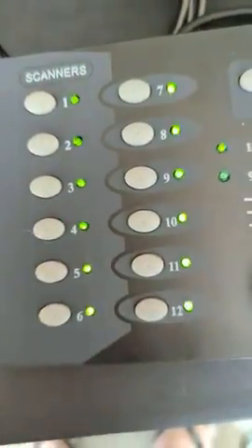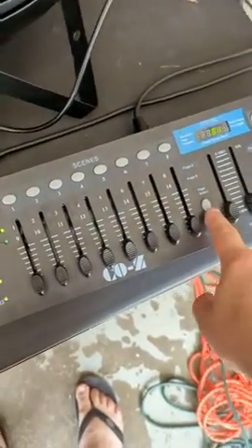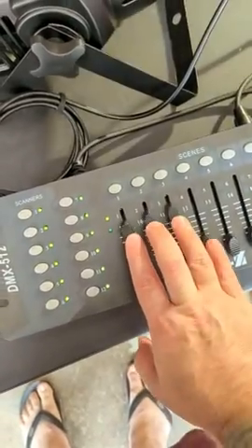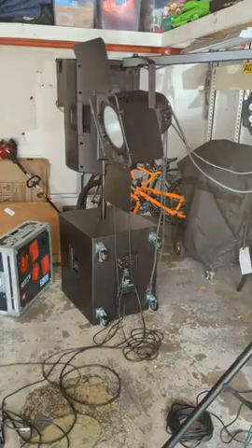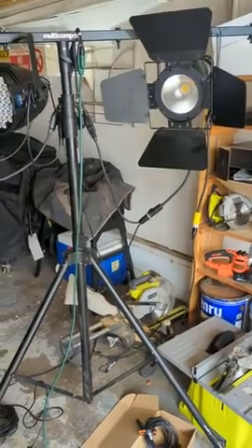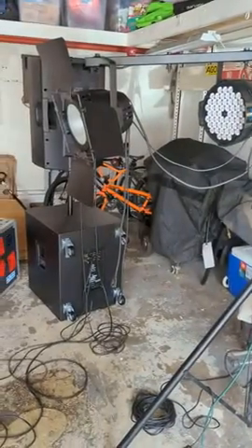On the controller — excuse the mess — I have all of the scanners turned on, so there shouldn't be an issue picking up whatever channel the lights are on. As you can see, I have my page select to A, and as I bump these first three faders or the first four faders, the first light works fine. But moving the other faders, these other lights do not respond. So it's definitely not an issue with the controller. The controller is doing what it's supposed to do. The lights are not doing what they're supposed to do.